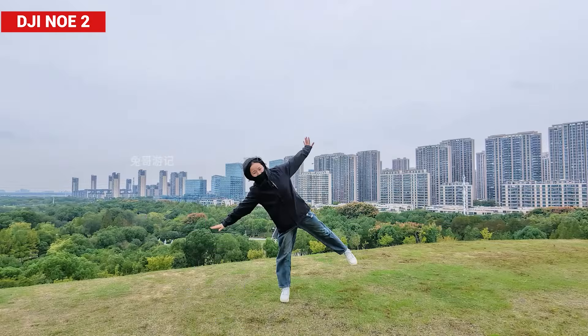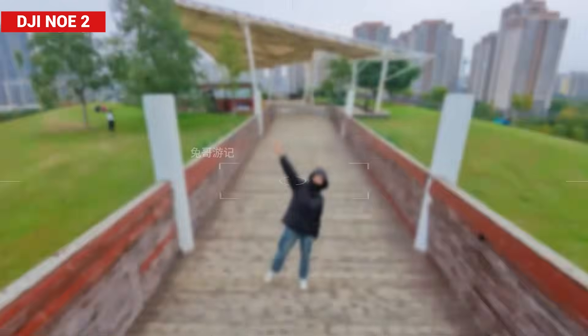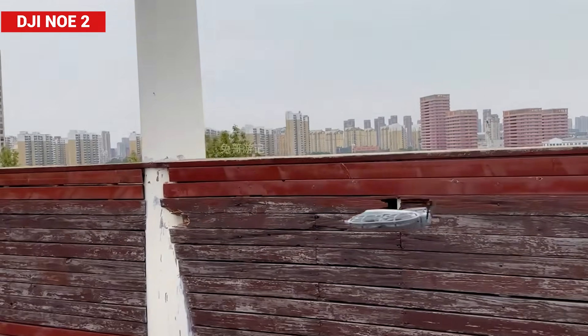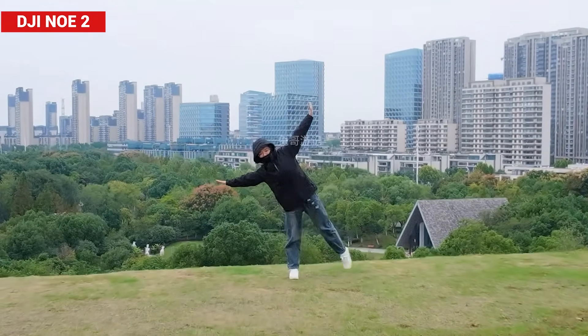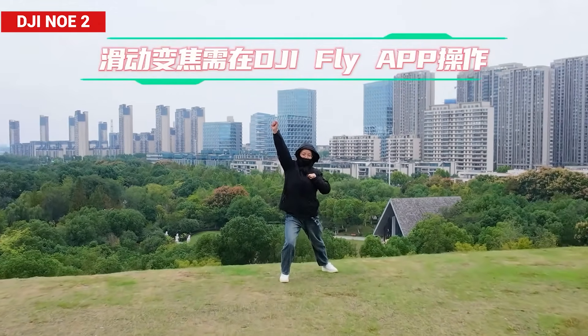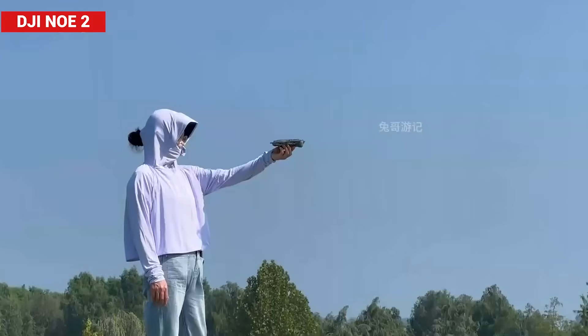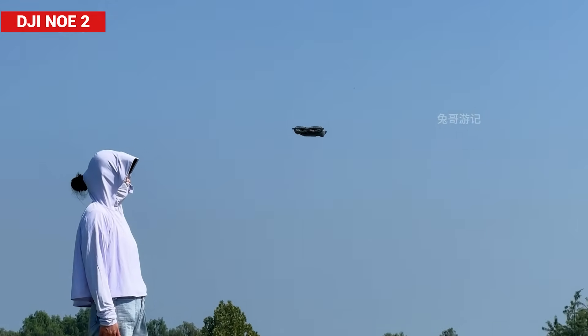On top of the six existing navigation modes, DJI added two new ones. First, the Intelligent Selfie mode, which captures six different perspectives and takes up to five photos per angle — no more awkwardly asking strangers for help at tourist spots. The second is the Dramatic Zoom mode, a challenging navigation feature that the Neo 2 handles effortlessly, delivering cinematic shots with precision.